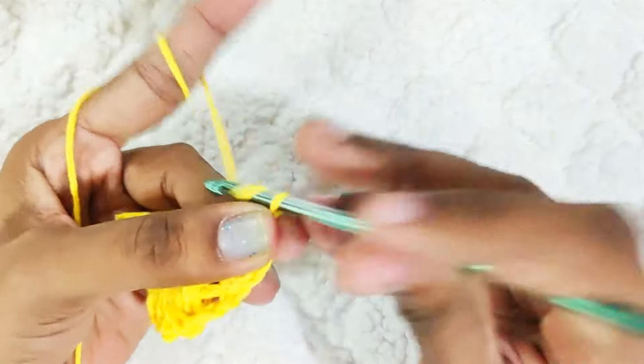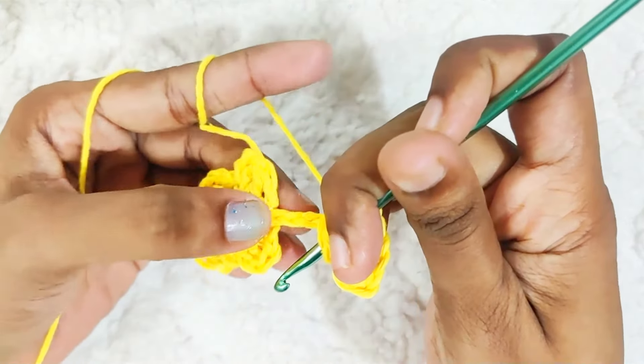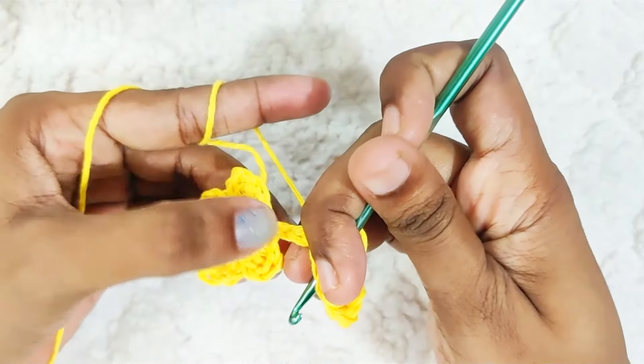While making the second petal, chain 2 and insert your hook in this ring, then make a slip stitch on this third stitch as well — that's 1, 2, and 3.